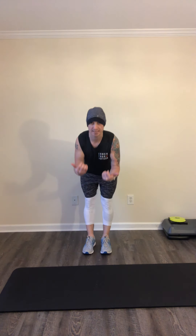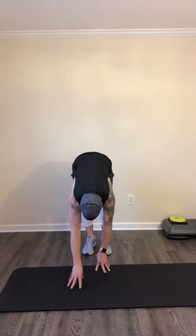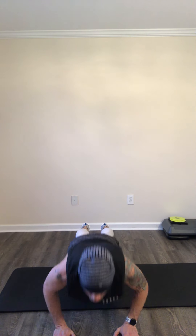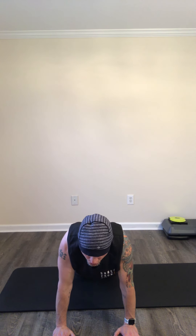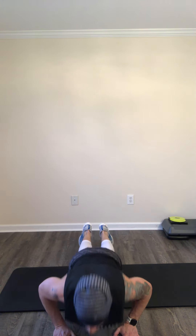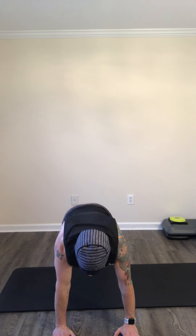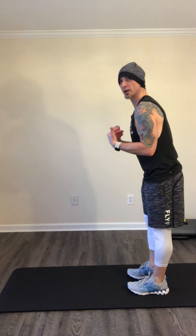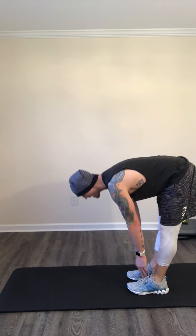I'm going to have you stand a little bit further back. We're going to go right into a pushup. You're going to roll one vertebrae down at a time, walk those hands all the way out into a nice high plank — nice and tall. Come all the way down in a pushup, then come all the way back up. You can do that from your knees. Walk those hands all the way back up, roll up one vertebrae at a time.